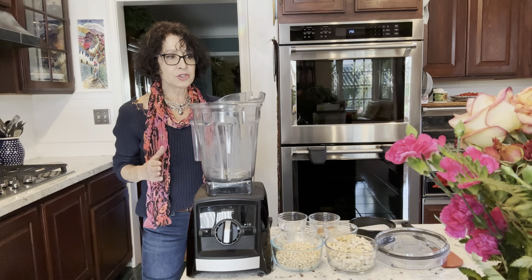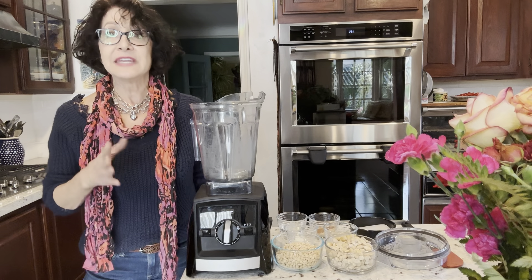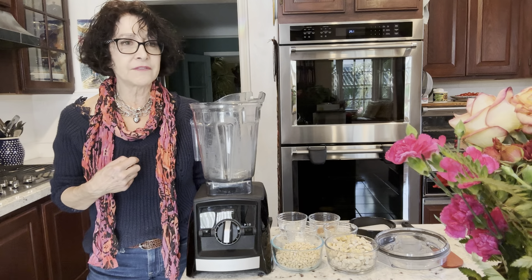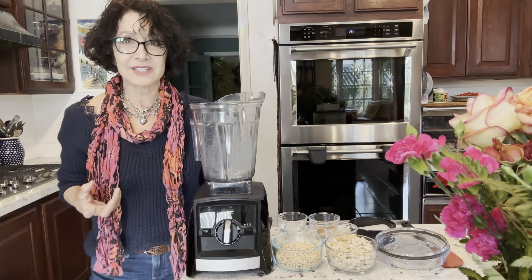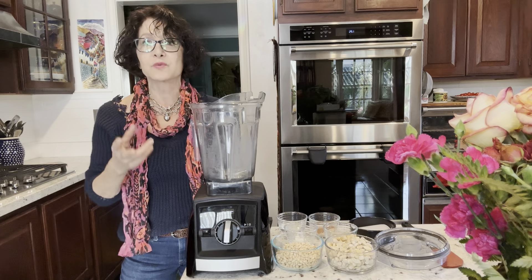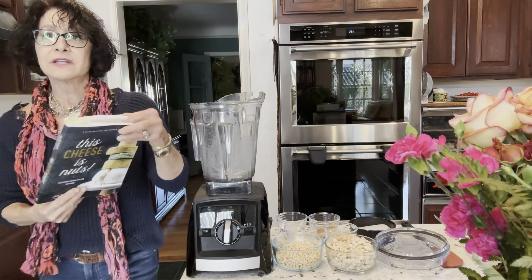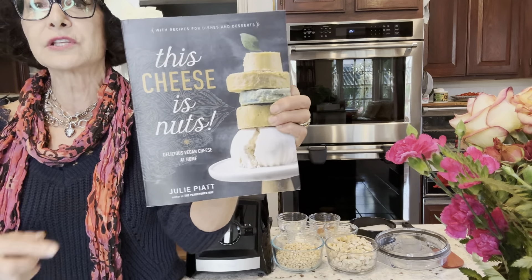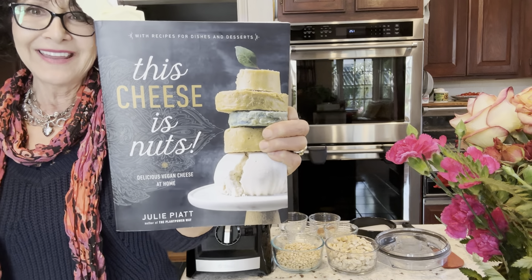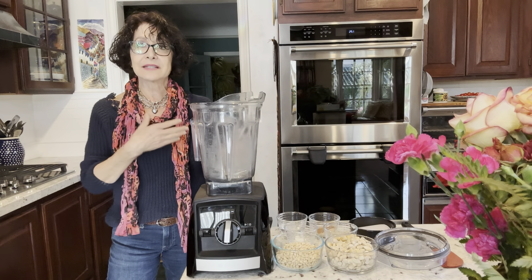Today I just finished a sliceable vegan orange cheese. You'll see that video, and then I have a blue cheese — a vegan Roquefort cheese. That's going into my dehydrator, as is this one, for 24 hours. What got me started was an interview that Chef AJ had with Julie Piatt — she is Rich Roll's wife and she has a cheese company and this cookbook.